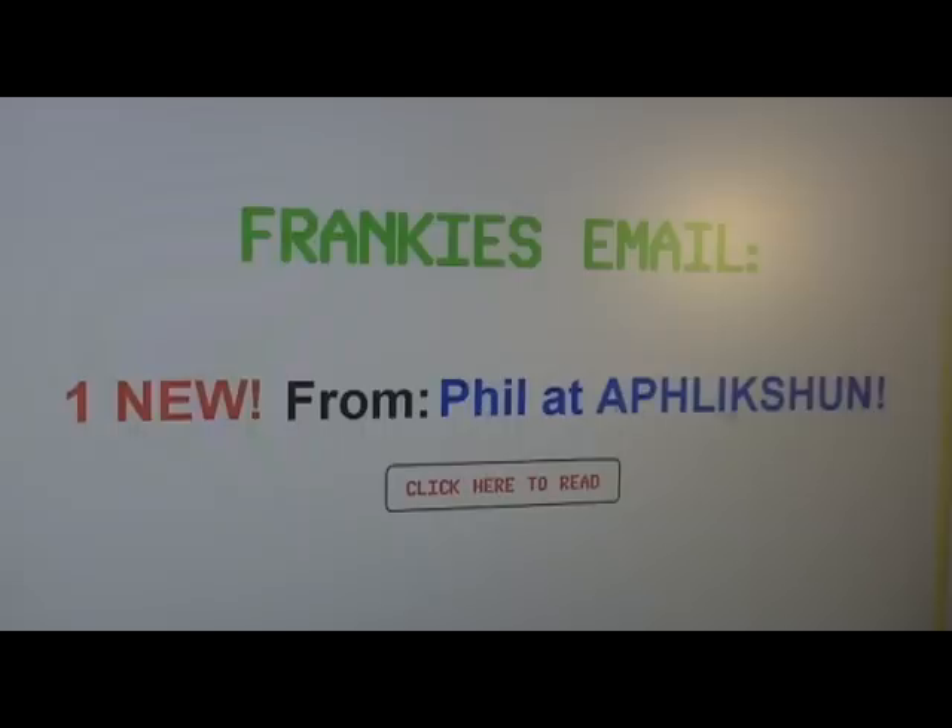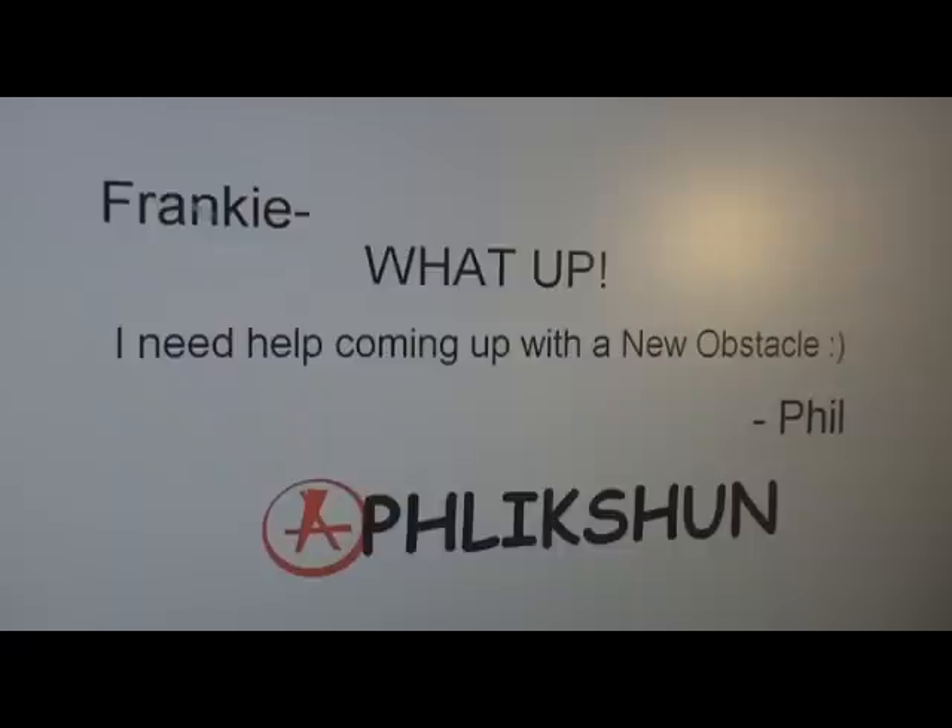You've got mail. I got an email here from Phil. Frankie, what up — I need you. I'm coming up with a new obstacle, a ramp idea for Affliction. It's got to be tight.